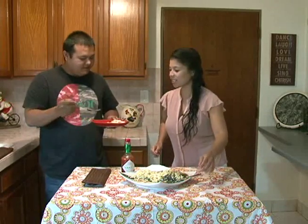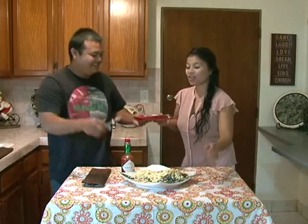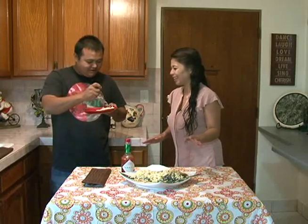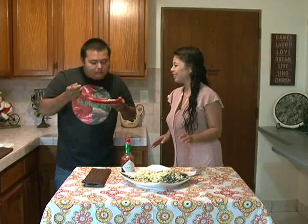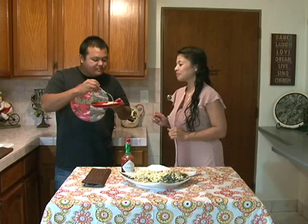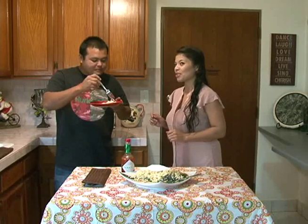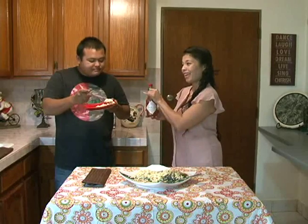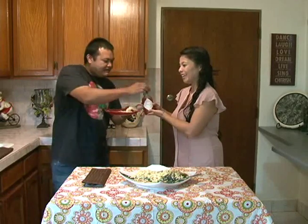Go ahead, give it a taste. I'll take this one. You're going to eat the whole fish to yourself? Yeah, I'll eat the whole fish to myself — look at me, I'm a pretty hefty guy. So what do you think? It's good. How's that Tabasco on there? I need a little bit more because I like spicy. Here's some more, there you go.